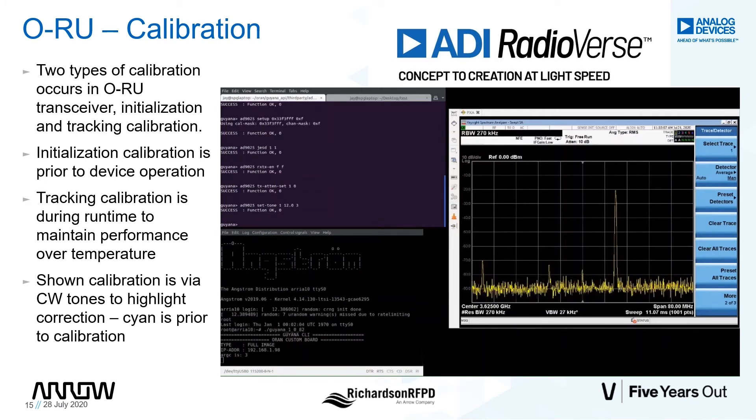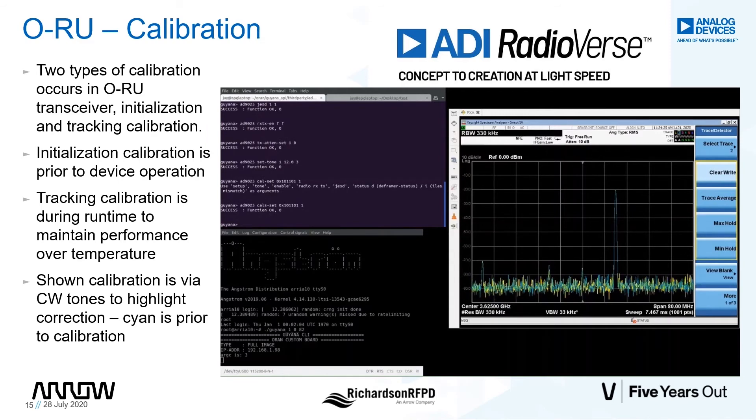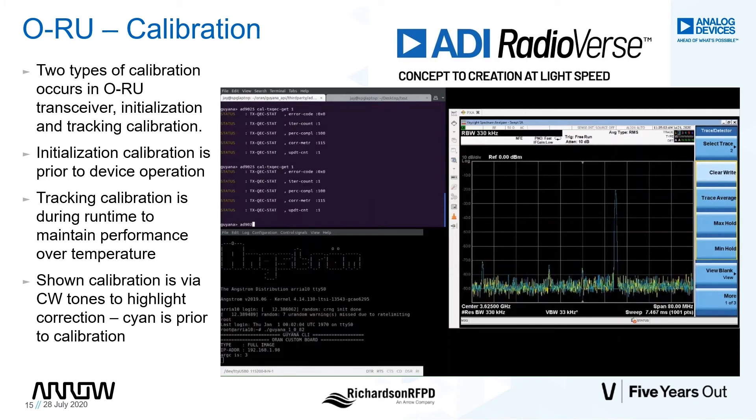Let's go over the tones in the spectrum analyzer from left to right. The leftmost tone is the HC3 from the positive 12 MHz tone. Next is the image. Centered on the analyzer is the LO. And finally, the rightmost tone is the actual positive 12 MHz tone. Let's turn on the tracking calibrations to work on the QEC and the LO leakage. You can see immediately that the image has started to go down. Let's get the status of the QEC calibration and the LO leakage calibration.